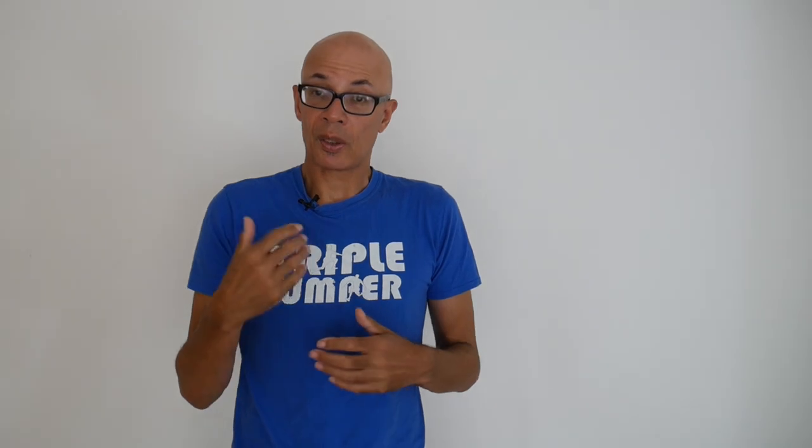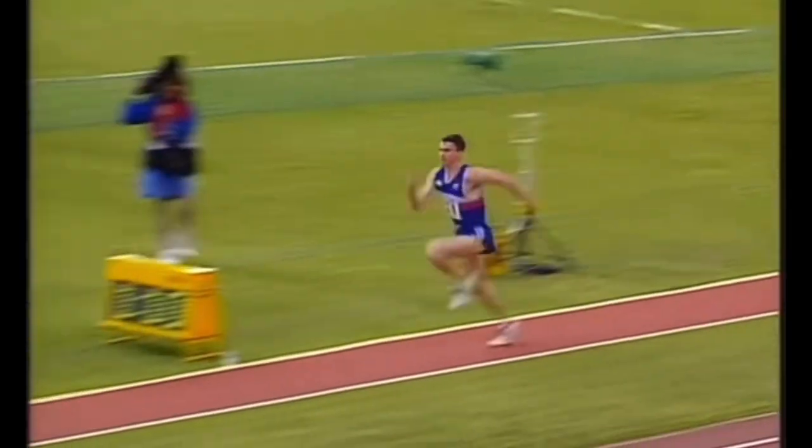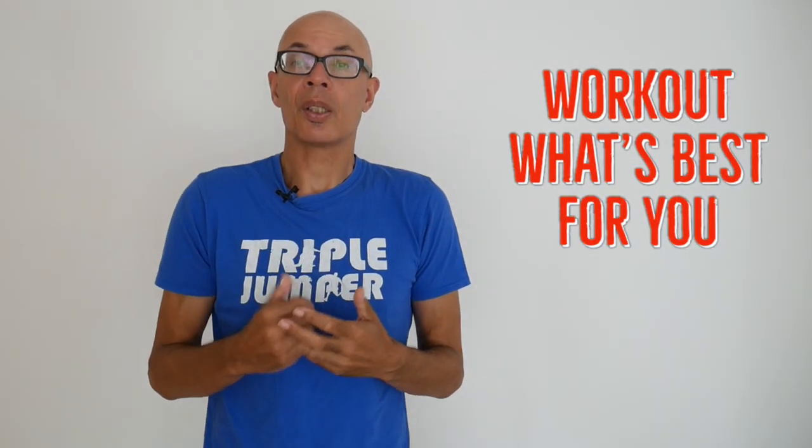A computer model will put into its sums horizontal velocity, vertical velocity, and alter the ratios between the phases to simulate which phase ratio is going to produce the greatest results. But it's down to you and your coach to work out what works best for you.